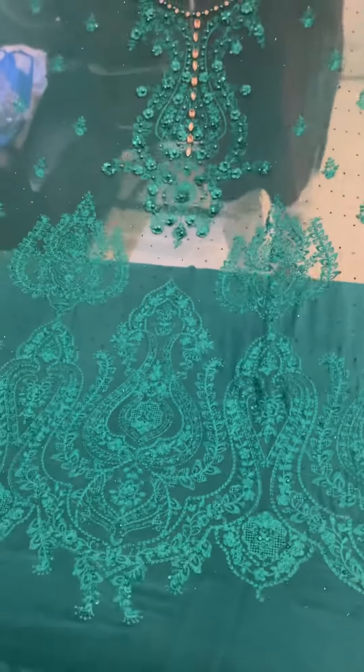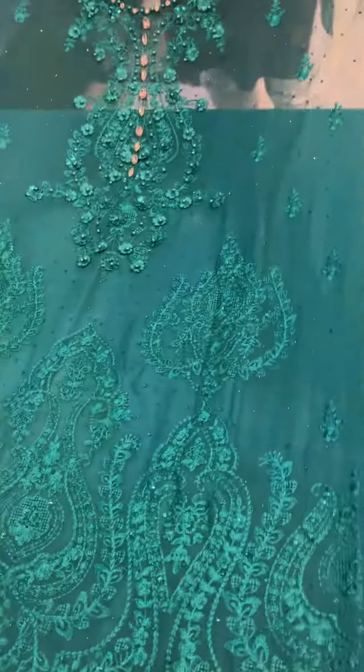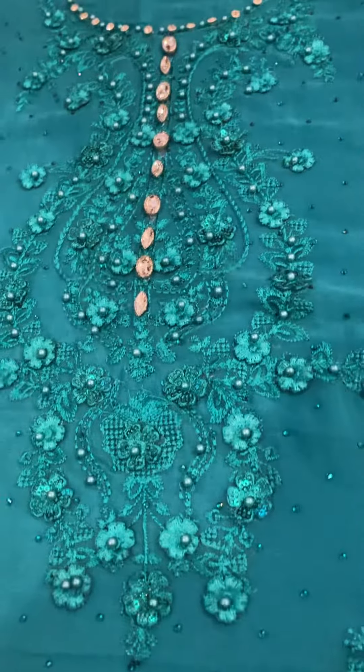The same as the original color. Here are the two chiffons. This is the front with heavy sequined work. This is the perfect shirt. You can see the neckline. This is the 3D flowers.